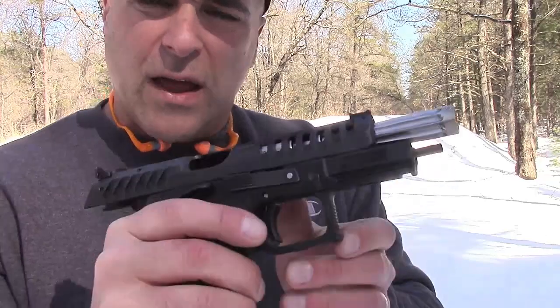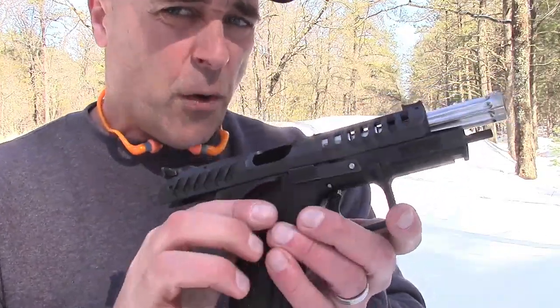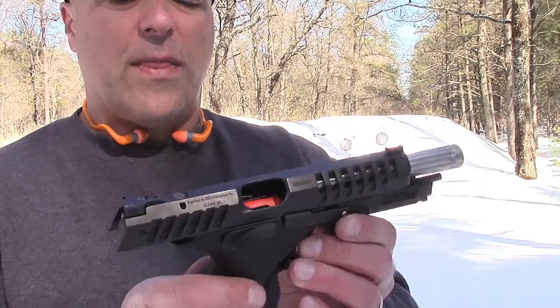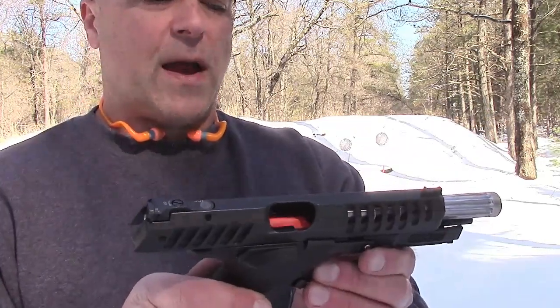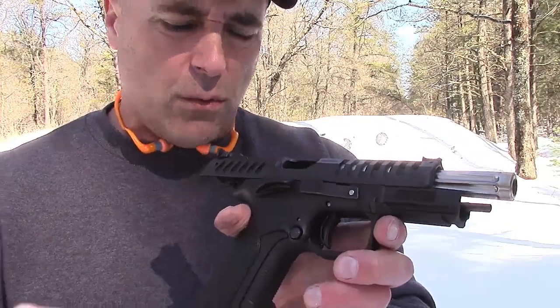I did notice that it did not hold the slide open — the slide did not hold itself open on the last round. Not sure what's going on there, but if that's the only thing I have to worry about, then that's not too bad. Let's load it up and see how I do once again.